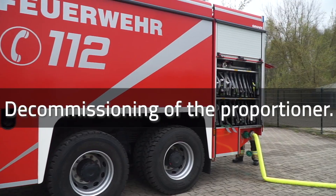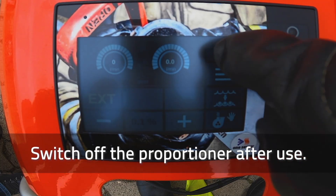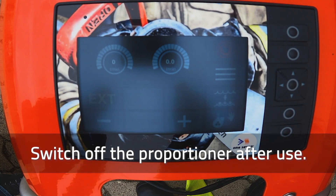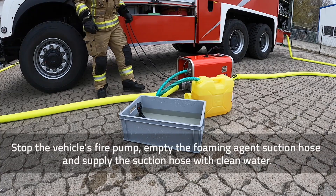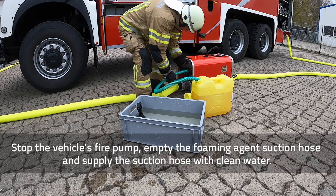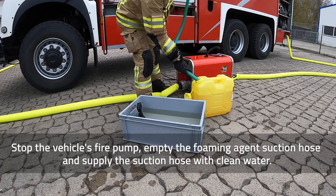Decommissioning of the proportioner. Switch off the proportioner after use. Stop the vehicle's fire pump. Empty the foaming agent's suction hose and supply the suction hose with clean water.